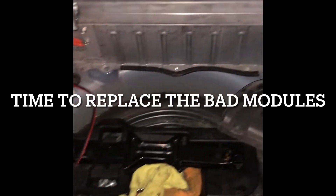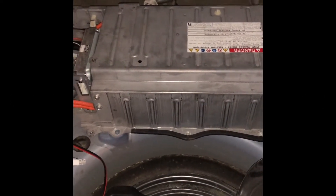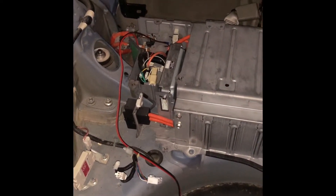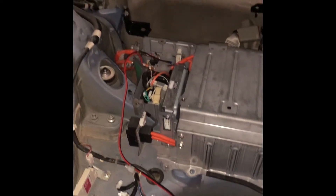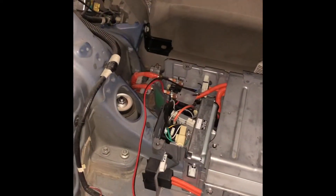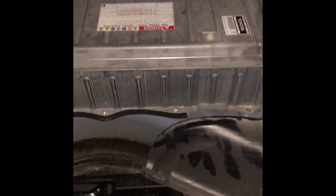The grid charger didn't revive the bad cells. I wasn't expecting that, but I was hoping for a miracle. I've got all the bolts taken out — it's just a matter of pulling that terminal out, removing the bolts, and then time to remove the bad cell and do the charging again, hopefully it works.